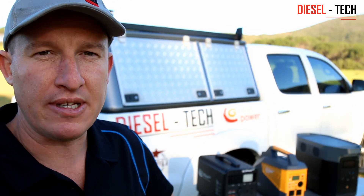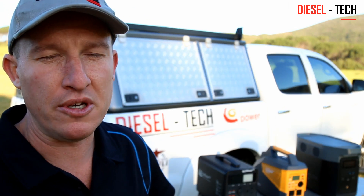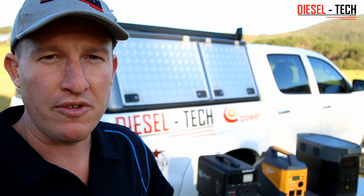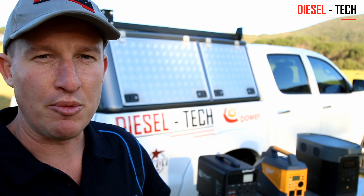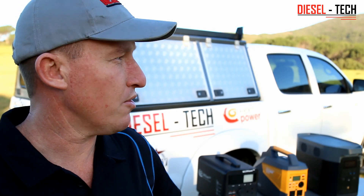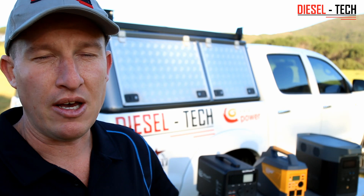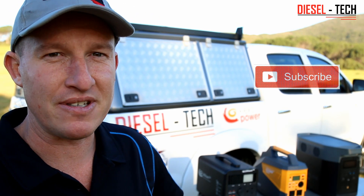Good day everybody, Stephanie from Diesel Tech. Behind me I have some more portable power or energy units that I would like to do a quick review on. One of our main brands and products, the Flexo Power team, has decided to come up with a brand new few products that they are launching onto the market, which are really competitive in terms of serviceability, what they offer, and reliability. So I'm very excited about these new models coming onto the market.